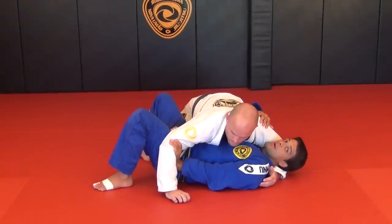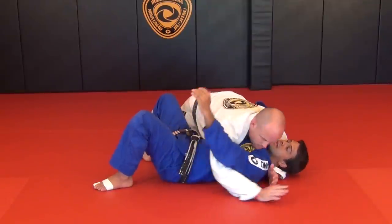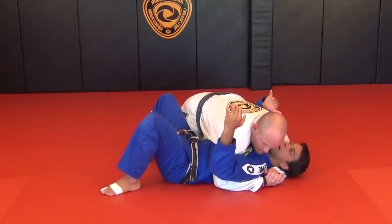I want to block his arm. I don't want to let his arm go under my arm, because if I miss his arm and he's right here, then my arm is strapped.